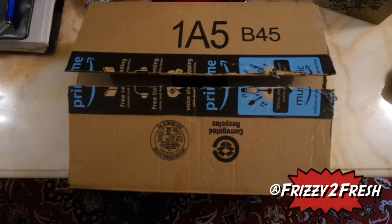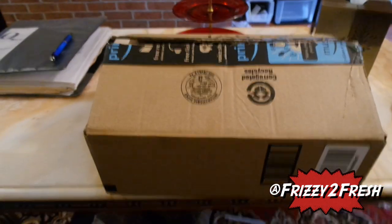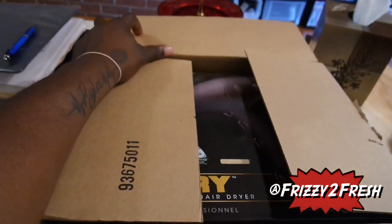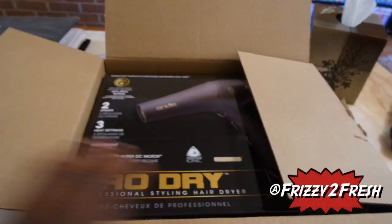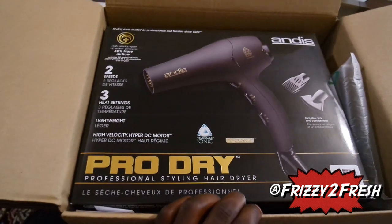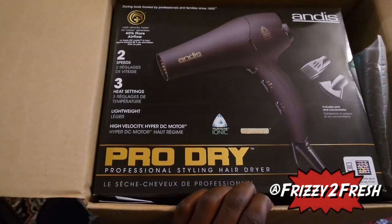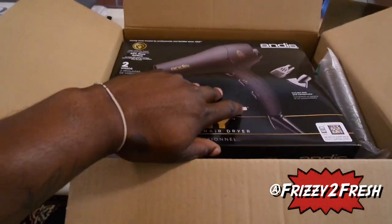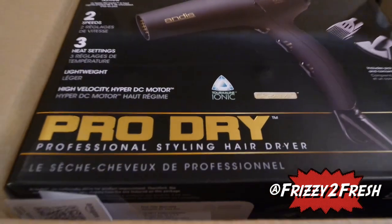I bought a dryer from eBay — it's an Andis product. We're just going to open it and review it today. This is the unboxing of the Andis Pro Dry Professional Styling Hair Dryer. We're going to open it and take a look at it, so stay tuned.